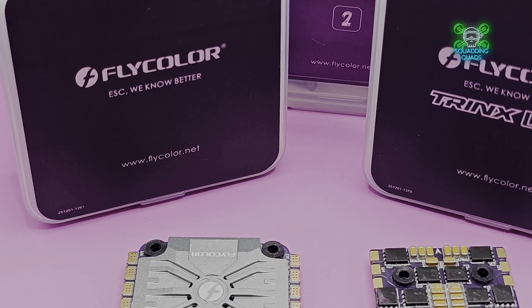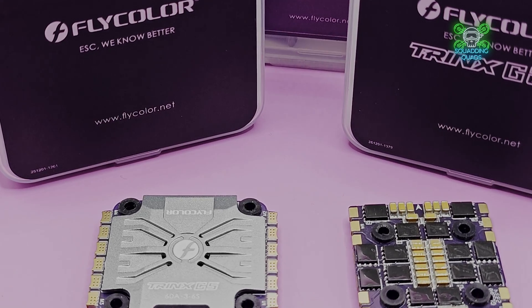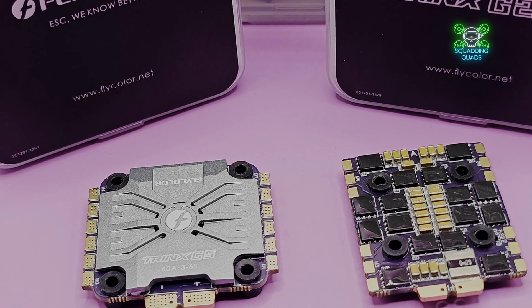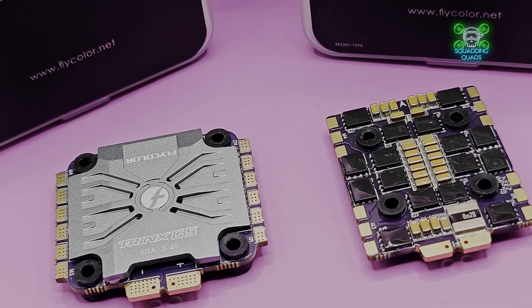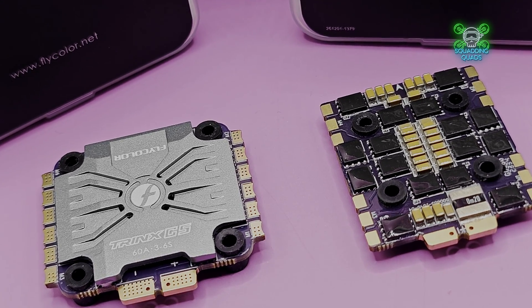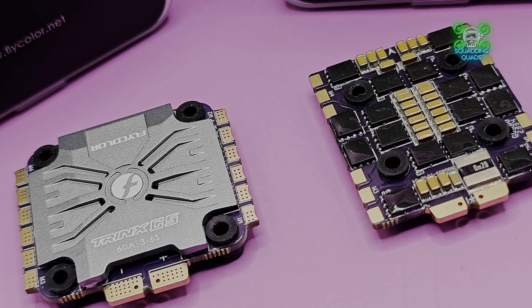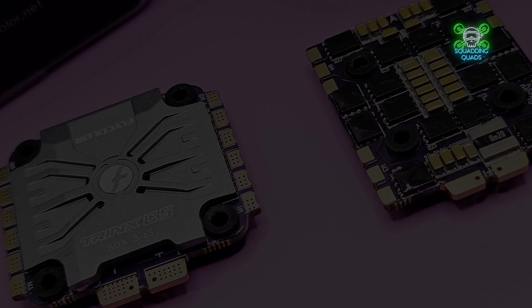The Bluetooth capability — for the ability when you're in the field to just turn on your phone, turn on Bluetooth, and adjust some settings — is so underrated. It's got multiple BECs: 3.3V, 5V, and 10V. We've got outputs for RX, VTX, camera, buzzer, LED, etc. It really is stacked with innovation — and that's probably why they're called Flycolor Innovation. We've also got a barometer built in.